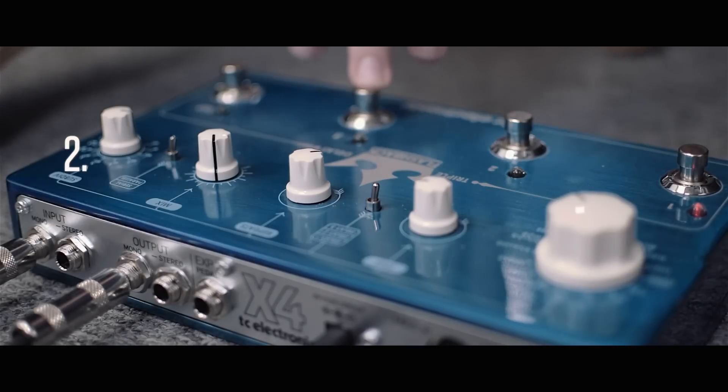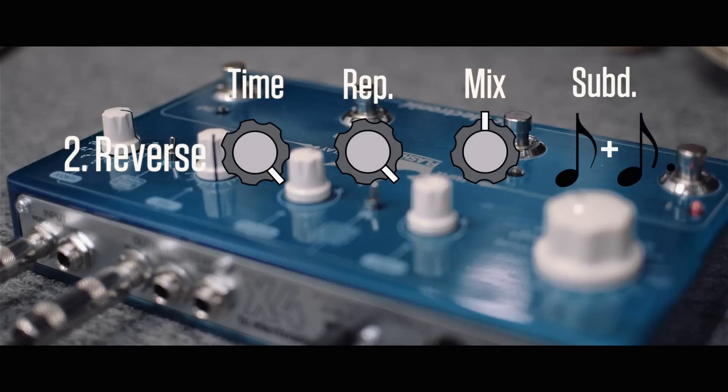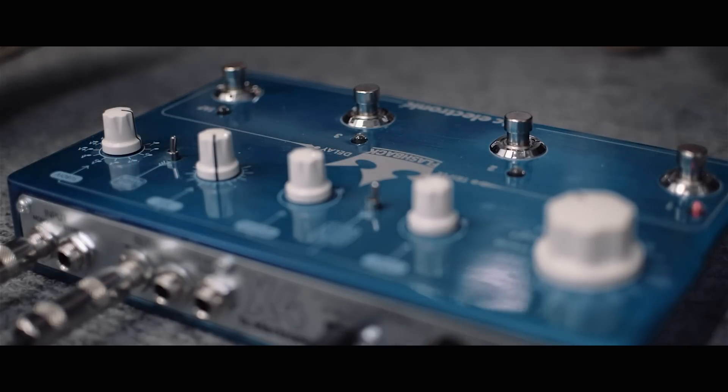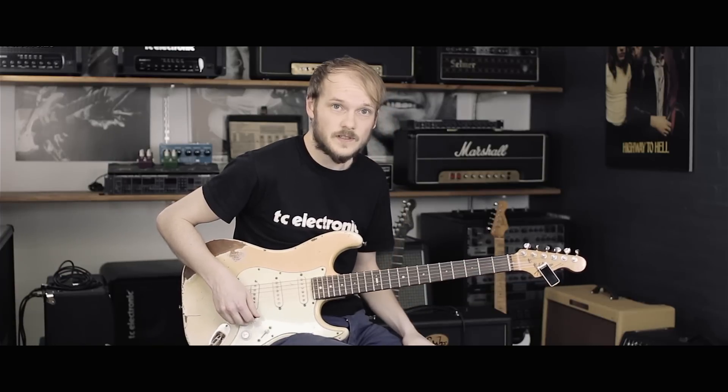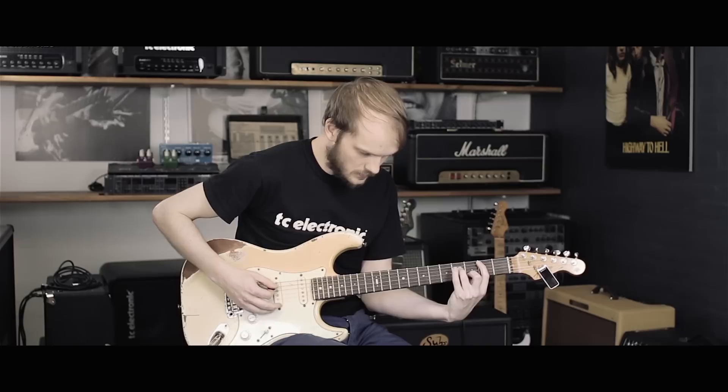And last I have a reverse delay that just helps create this ambient pad and make things a bit more interesting as we go along. So I'm just going to start out and then introduce the different delays one by one. Here's the first one.